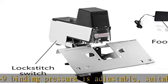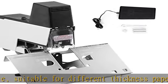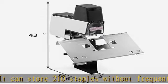Wide application — the binding machine is a professional binding and punching tool for reports, documents, papers, manuals, etc. It is widely used in graphic stores, schools, offices, publishing houses, and for conference documents.